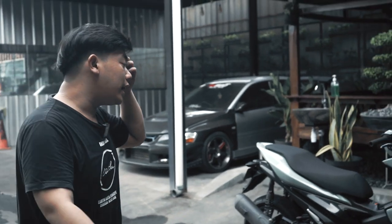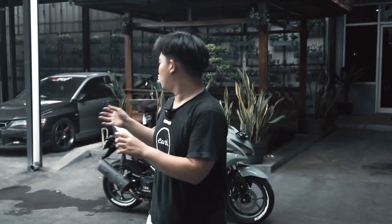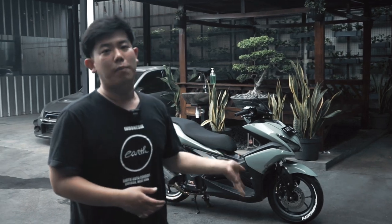Mungkin hari ini topiknya adalah menyempurnakan gaya OEM Plus untuk si Tuak nih — Aerox Earth Motoclan — dan modified budget under 5 juta rupiah. Dan tentunya pemasangan Tire Bomb yang kalian bisa langsung dapatkan di @earth.industry.